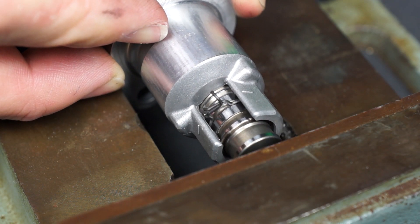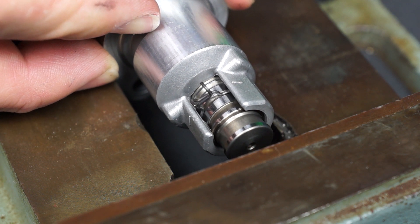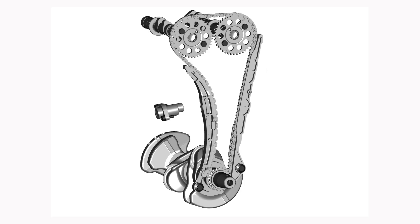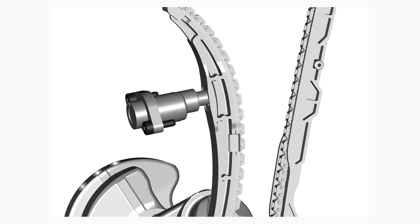Make sure the timing chain tensioner rod is retracted and locked in place before you attempt to install the tensioner. Be sure to use a new gasket with the L mark positioned as shown, and install the tensioner with the arrow mark facing up and torque the bolts. When the bolts are tightened, the tensioner rod will contact the timing chain guide and be pushed back slightly — this will unlock the tensioner rod.